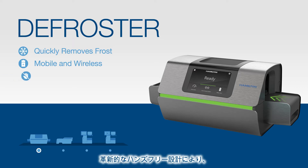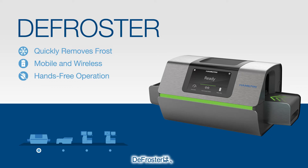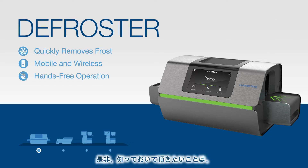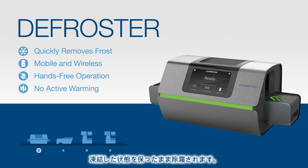With the device's revolutionary hands-free design, users will not have to handle harsh liquids or inhale noxious fumes during the frost removal process. The defroster, which is compatible with tube types up to 90 mm in height, accepts SBS format tube racks ranging in temperature from negative 20 degrees Celsius to negative 80 degrees Celsius. It is important to note there is no active warming, so your samples remain frozen.